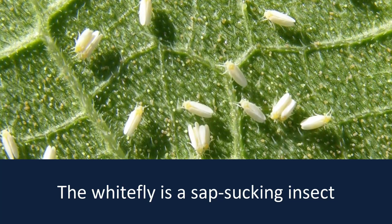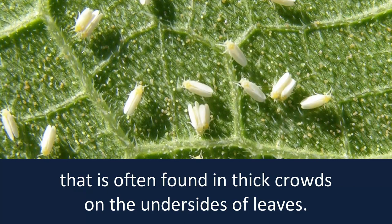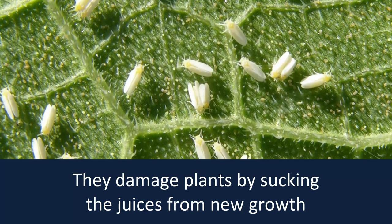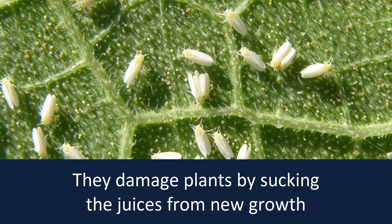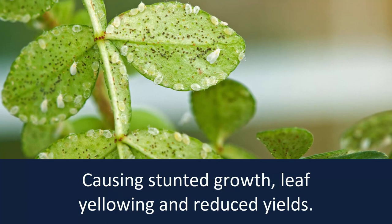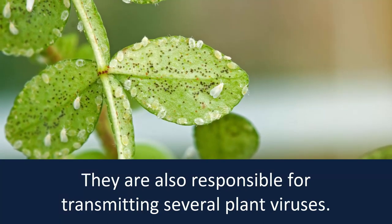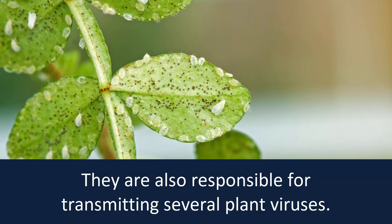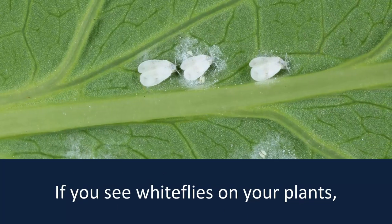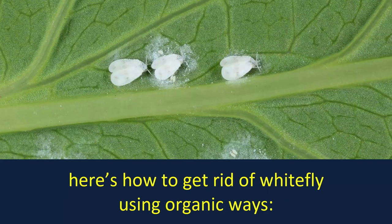The white fly is a sap-sucking insect that is often found in thick crowds on the undersides of leaves. They damage plants by sucking the juices from new growth, causing stunted growth, leaf yellowing, and reduced yields. They are also responsible for transmitting several plant viruses. If you see white flies on your plants, here's how to get rid of white fly using organic ways.